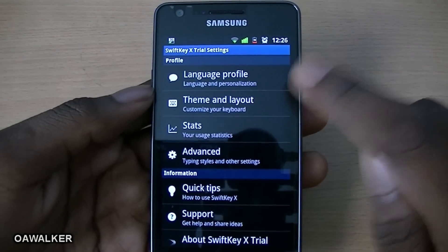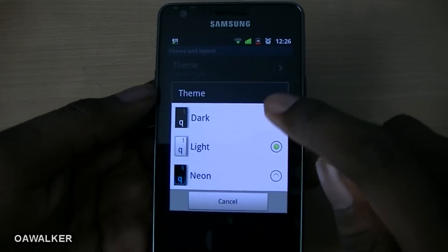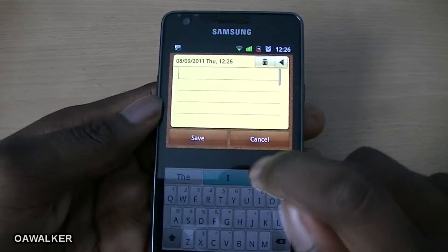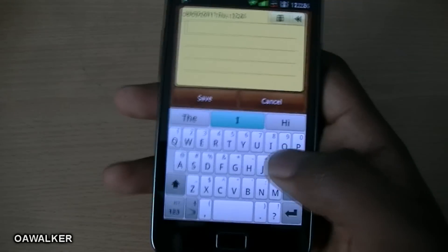I'm just going to show you some of the layouts and the different keyboard designs they've got — the dark, the light, and the neon. I'll show you the light one first, and then go to the memo to show you what the keyboard looks like. It looks very nice and nicely spaced out.